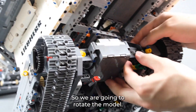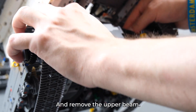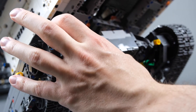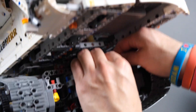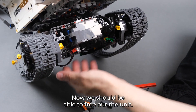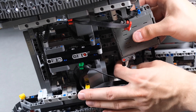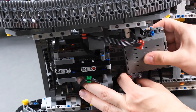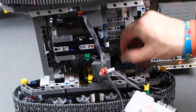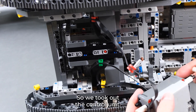We are going to rotate the model, and now we remove the lower beam and remove the upper beam. Now we should be able to free out the unit, so we can spread this out a bit and take out the unit. So we took out the control unit.